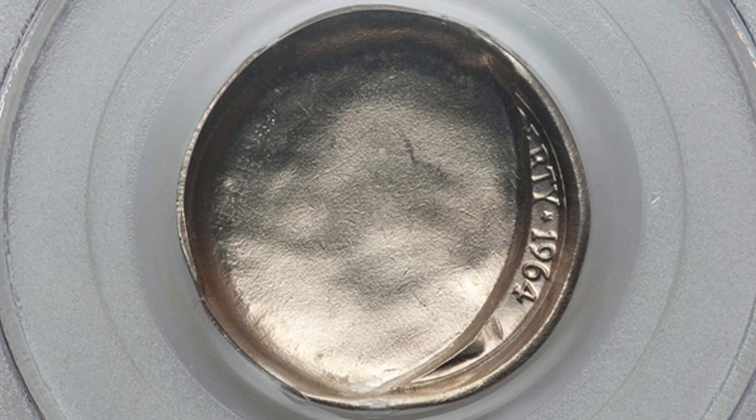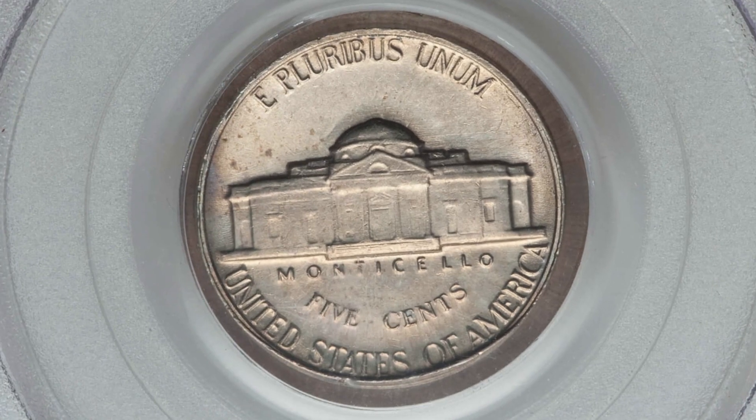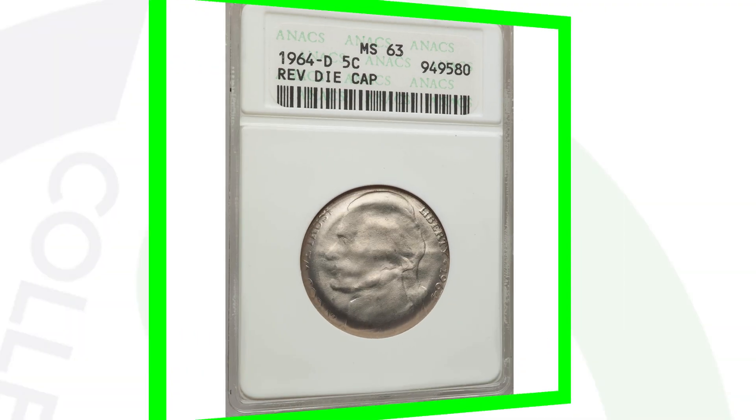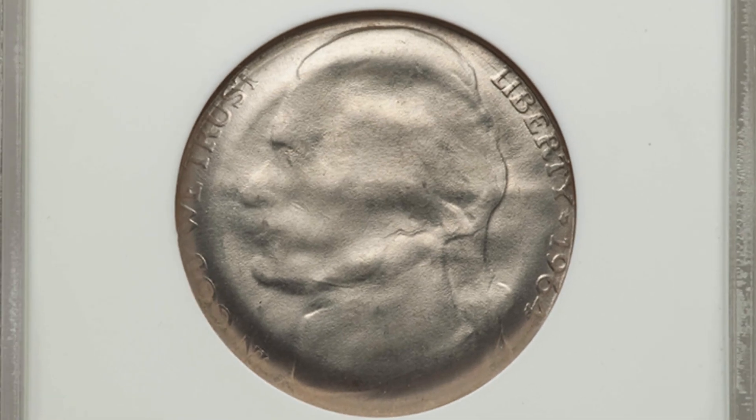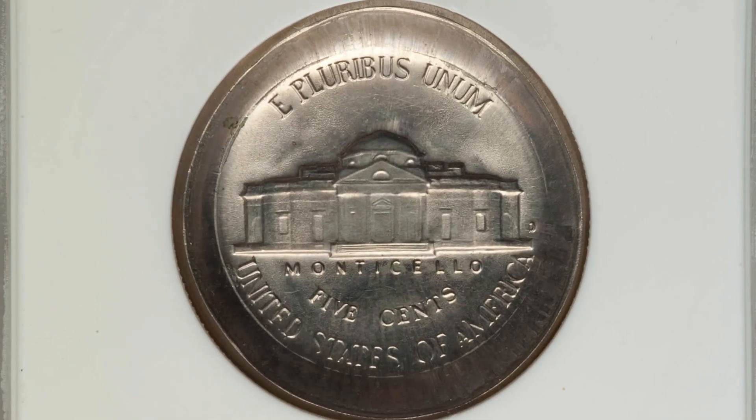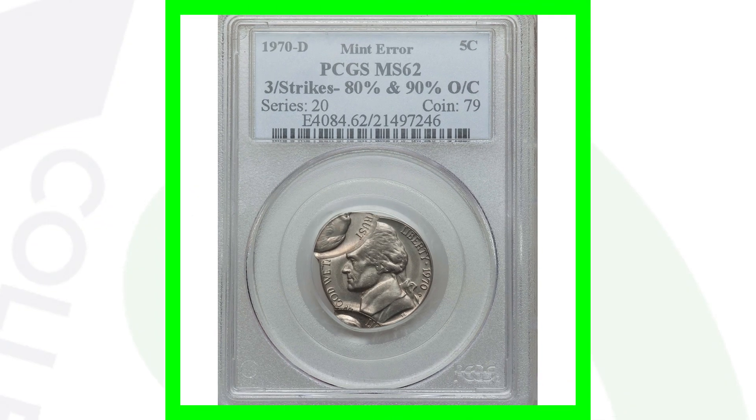Moving on to a 1964 - this coin has a huge indent; we can barely see the 1964 date as it almost got cut off. This nickel sold for over $130. I love die cap errors on any type of coin - they're really cool looking. This coin's error speaks for itself, and because of that mint error this nickel sold for over $270.